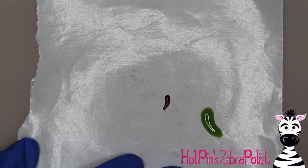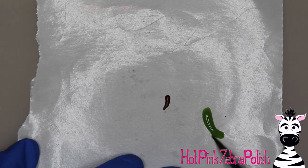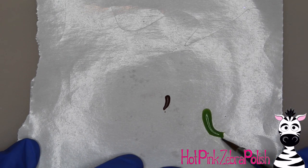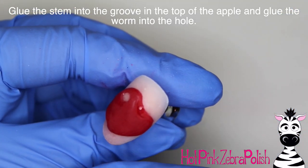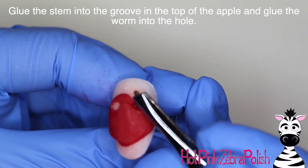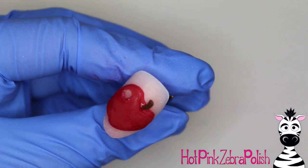Now I'm going to sculpt the base for my worm. The worm is green, but you can sculpt your worm whatever color you like — it can be pink or really sky's the limit. I take my green and sculpt a basic worm shape, and then I'm going to glue those two pieces onto the nail — glue the stem on to the top of the apple just coming out like so, and then glue the worm into the hole.